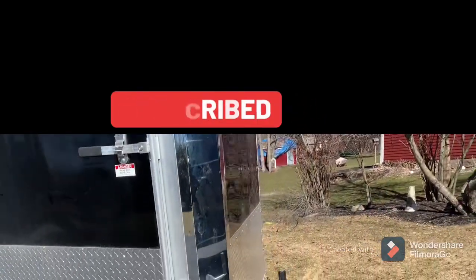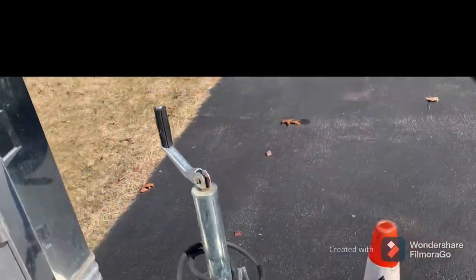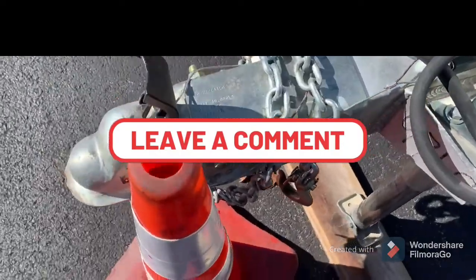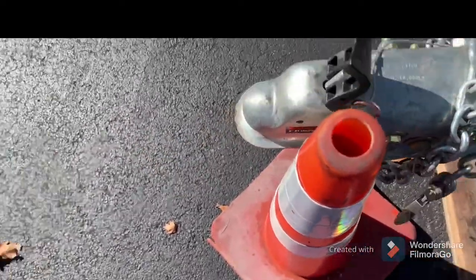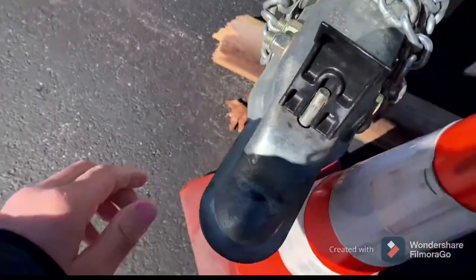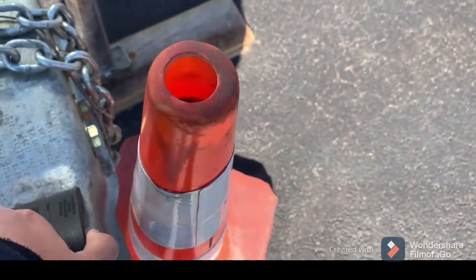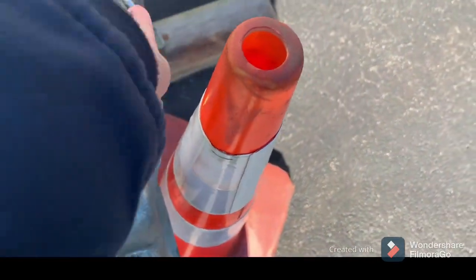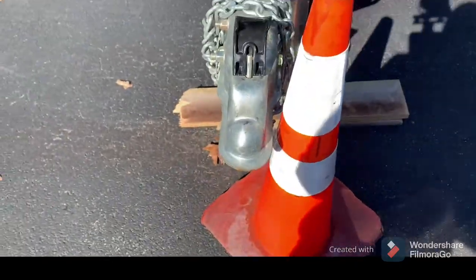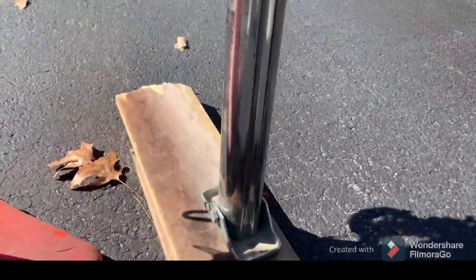We have our ramp door here — this would be a drive-out or you could drive in, depending on what you want. You have your tongue here; this is not an extended tongue, this is your standard tongue. You have your chains here as well as your trailer brakes, which then connects to your truck. You have your fancy locking mechanism here for the hitch — this is a 2020 trailer, we got it brand new last year. This is the new thing instead of the old-style clamp. Again, your chains and your electricity here for your lights.